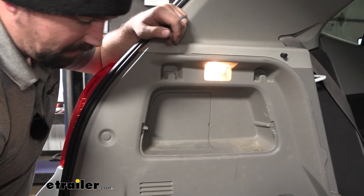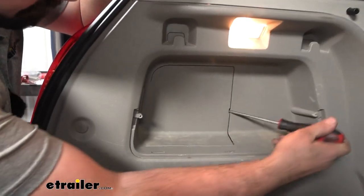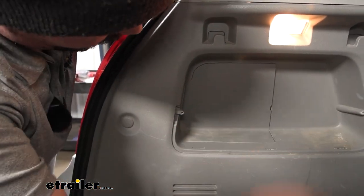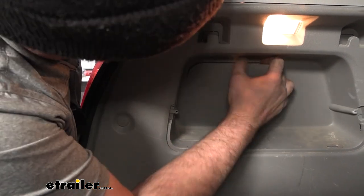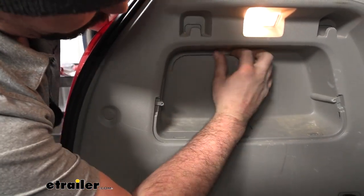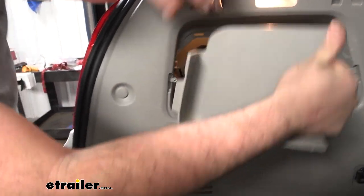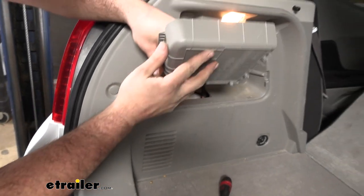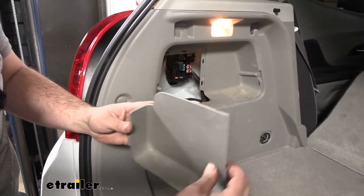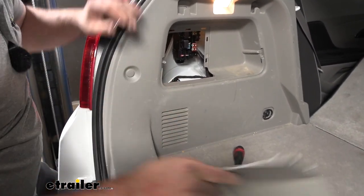With that out, we should be able to pop this panel — there are two clips here as well as ones along the bottom. Pop those out, and this should slide up so we can set it aside. Now we can gain access to this inner panel. Use a flathead screwdriver — there's a nice little wedge here where you can pry and then work around the edges. This one kind of wedges in the side, and then you have these clips, so if you pry on it you should be able to pop it out.